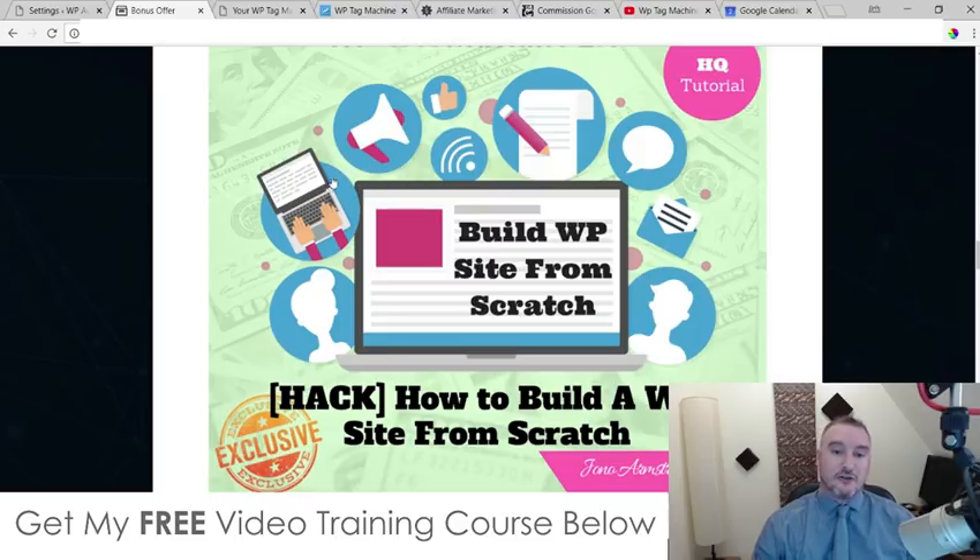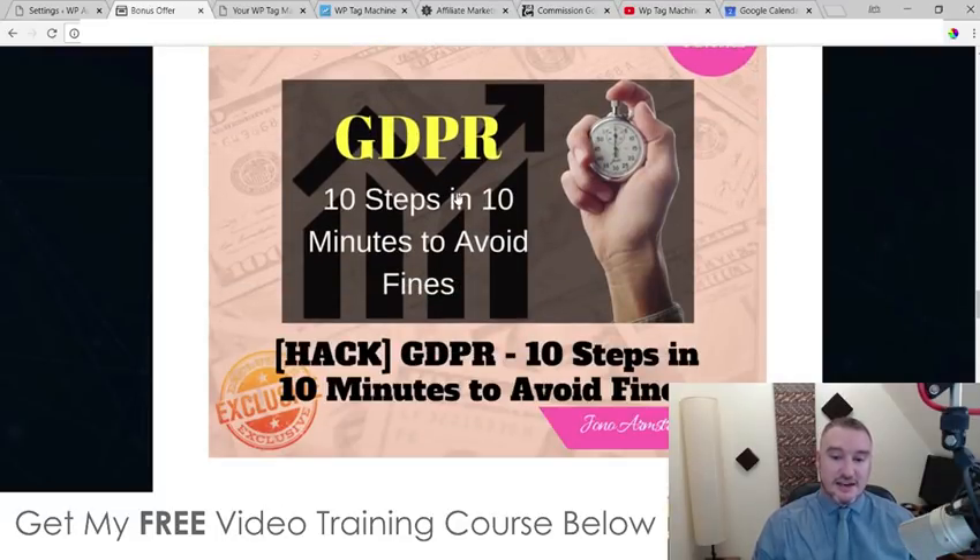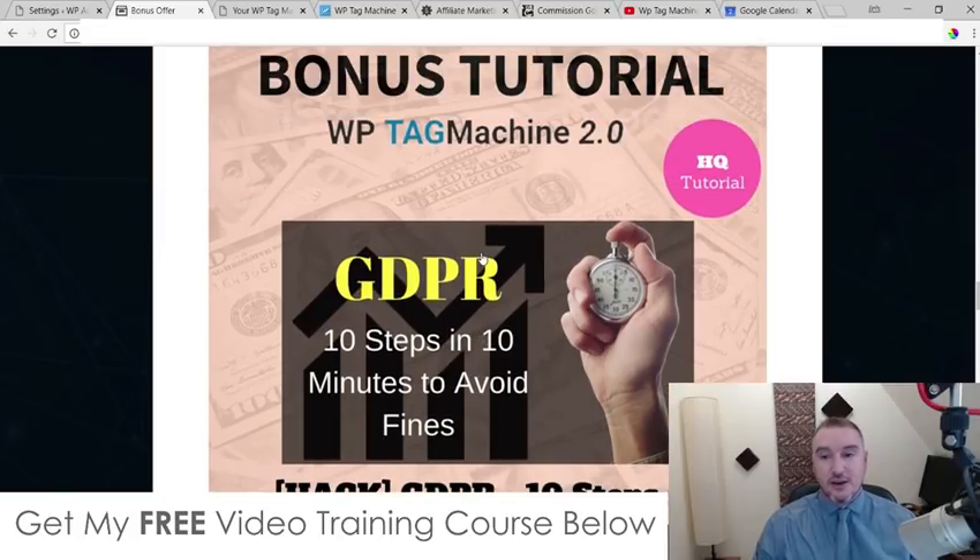My first bonus: I'm going to show you how to make a WordPress site from scratch. For those of you that don't know how, I've come up with a very simple three-step system to show you how to set up a WordPress site from zero. Bonus number two, I'm going to show you in 10 steps what GDPR is and how to avoid getting fines. This is quite a big deal right now, and for those of you unaware of GDPR, it could affect your business — especially if you're doing business online, collecting leads, and you need to make sure your site is compliant.